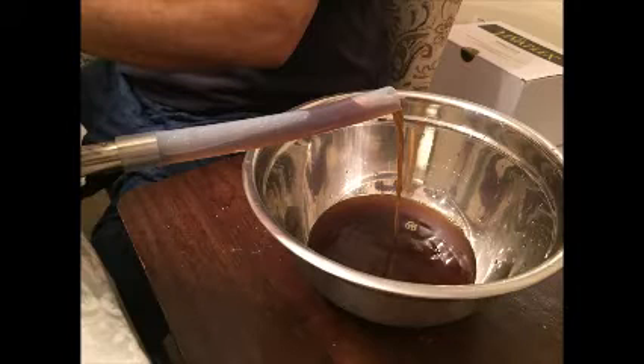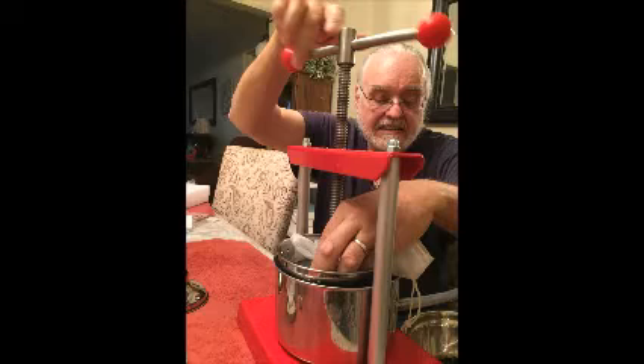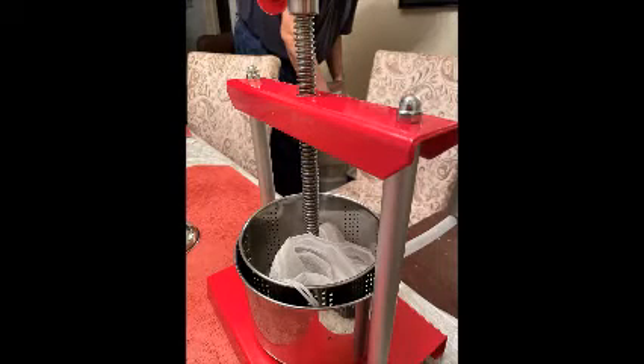We put it in this fruit press machine, brand new, to extract all of the liquid out of the herbs that I used. Here he is twisting it. It's manual, so there's a little bit of labor involved, but it does get the job done. Your herbs should be dry after you get finished extracting them.